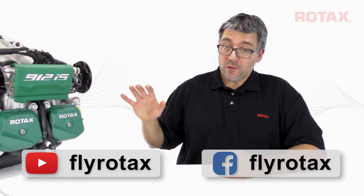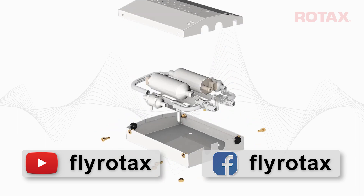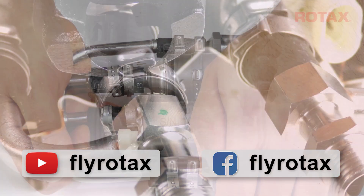In this Rotax tech tip for fuel injected engines, we cover fuel pump assemblies and instructions for individual fuel pump replacement.